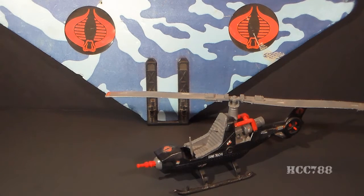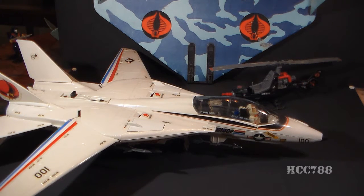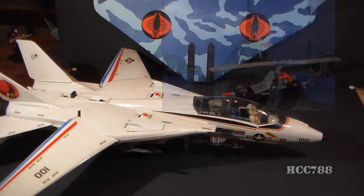In 1983, the Cobra Air Force consisted only of the Fang helicopter and the Viper Glider. G.I. Joe had the Sky Striker, this huge combat jet, and you might call that an unfair advantage. The G.I. Joe cartoon and comic book got past this problem by inventing aircraft for Cobra that did not exist as toys.